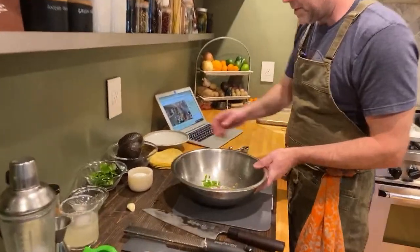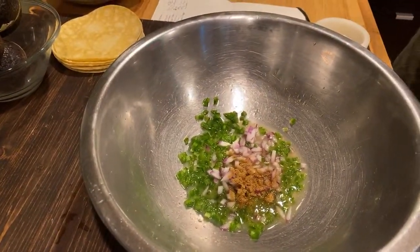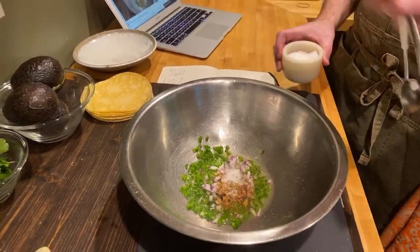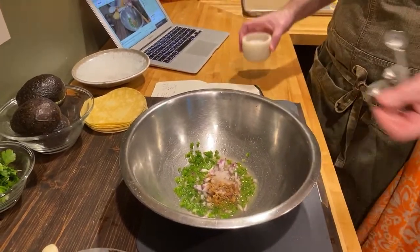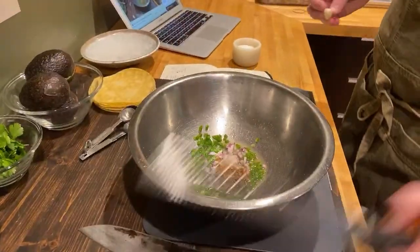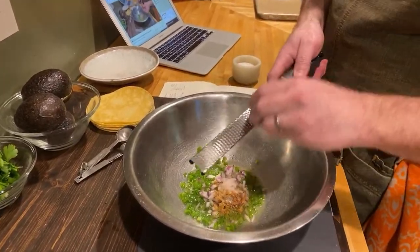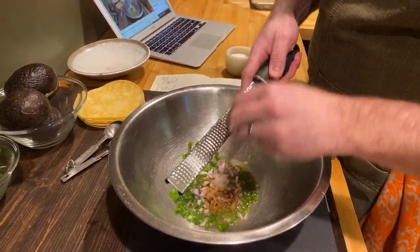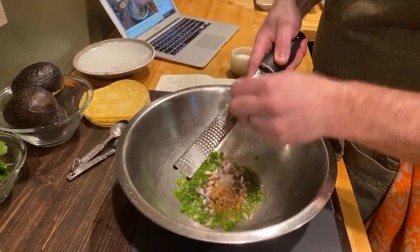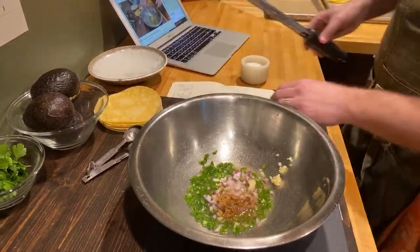So I've got all this delicious stuff. I'm going to go ahead and add my sea salt — about a half teaspoon. You can adjust the seasoning later on once you mix everything together; about a half teaspoon is a good place to start. And then we're going to take this raw garlic clove and grate it with a microplane — basically turning it into a paste — and that's going to go in, just like that. So we have just about everything in.